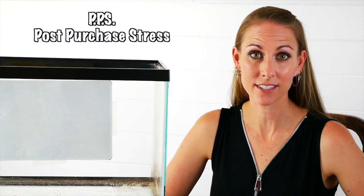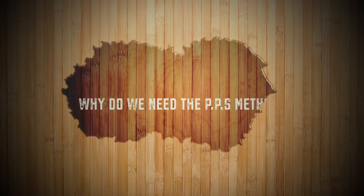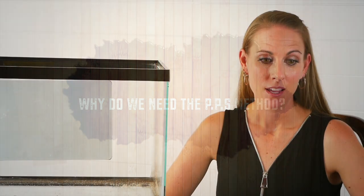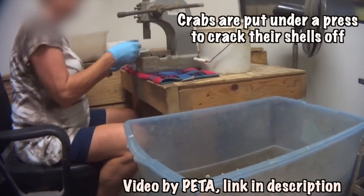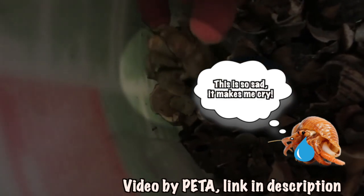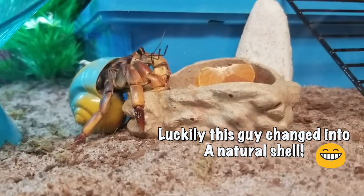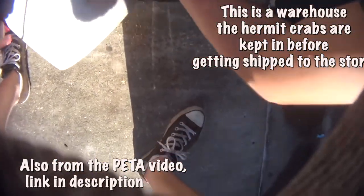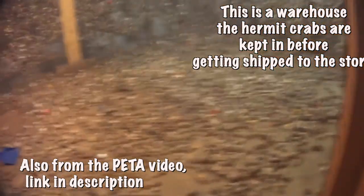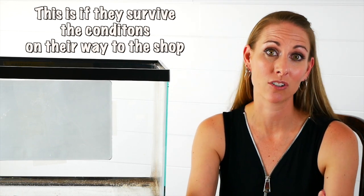We're going to teach you about something called PPS, which stands for post-purchase stress. Unfortunately, your hermit crabs were taken from the wild and forced out of their natural shell into these painted shells, which are super cute. However, the paint is toxic and the process is horrific. Then they are thrown into burlap sacks with no water, no food, and no regulation of humidity or temperature, so they arrive at the beach shop or pet store under a lot of stress.